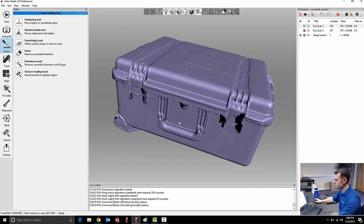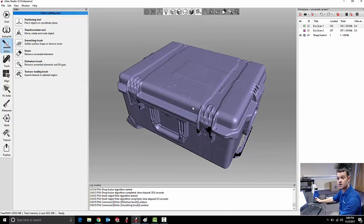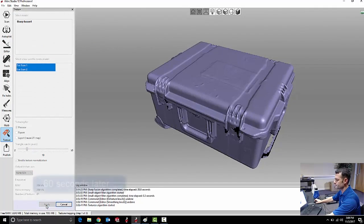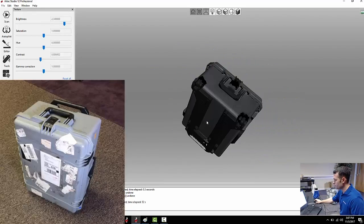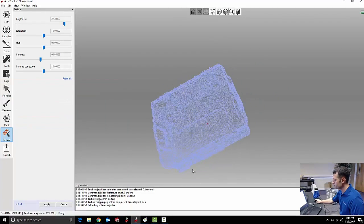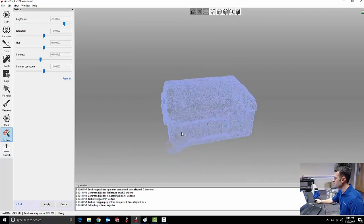If I'm just looking for geometry, this is the point where I would export an STL file or some other file type. But if I want a good rendering of this part on screen, I'm going to apply my textures to the scan data. That looks really nice — I've got some small adjustments for brightness or saturation level, but overall I've got a really nice piece of 3D scan data in full color. This could be exported to Photoshop or any other kind of rendering software.